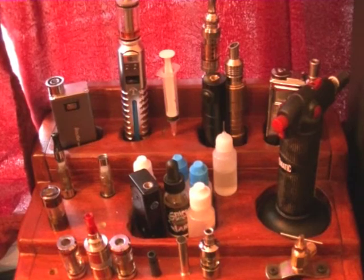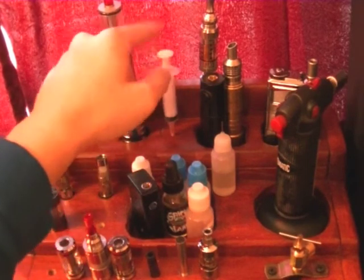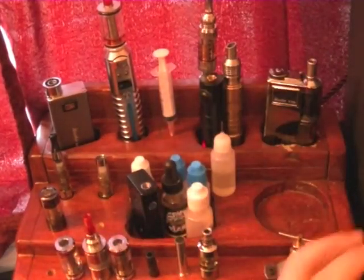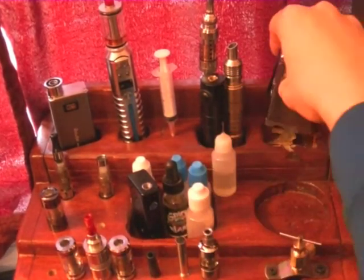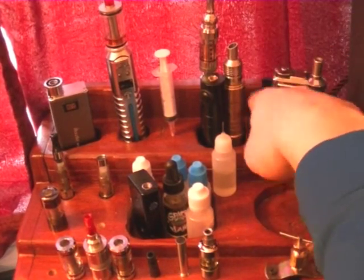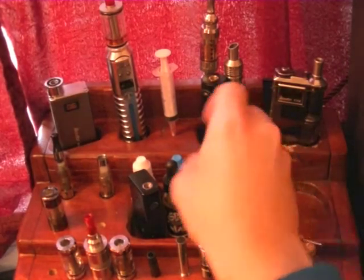Here is an above shot of the actual stand itself. You can see there's a custom spot for my MVP Tesla, there's a little hole drilled into it for my juice syringe. These two slots over here — let me show you — those actually weren't originally used for these. I used to put my DIY stuff in here: my wick and cotton was in one, and my tools, pliers, screwdrivers, tweezers were in the other.